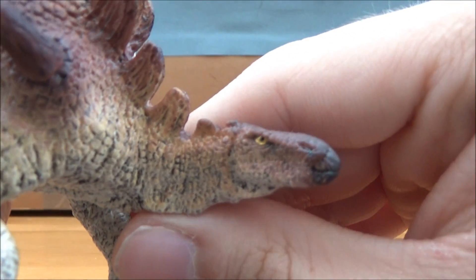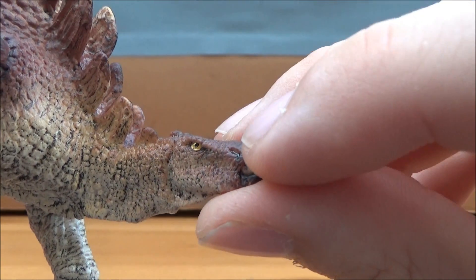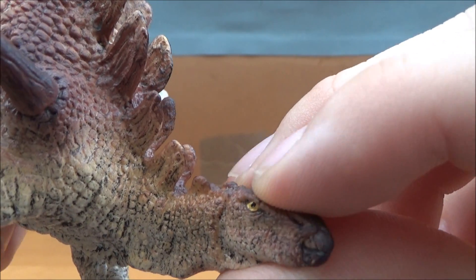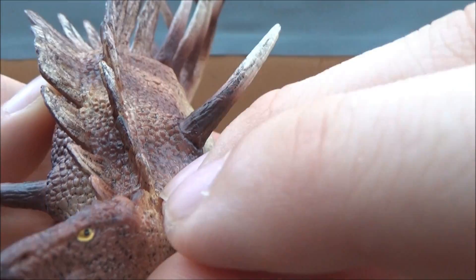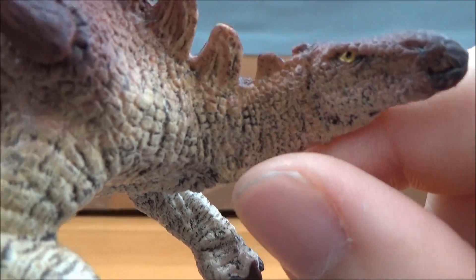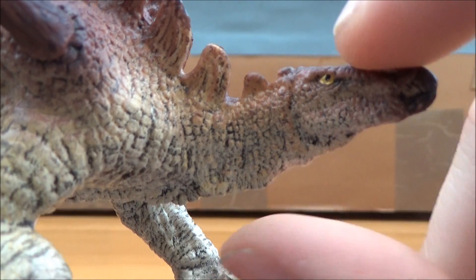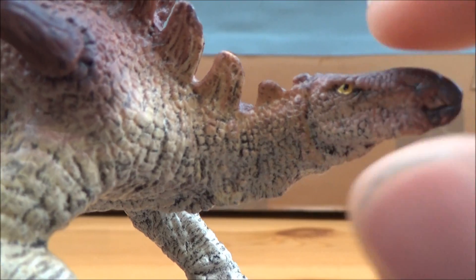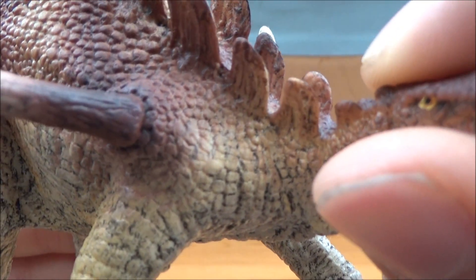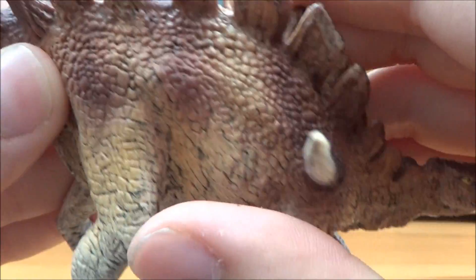First up, let's look at the head sculpt. They've given it a very nice head sculpt — the nostril is clearly there, the eye and beak are nicely done as well. I love all the scale detail around there. They've given it a bit of a wattle underneath, and you can see the muscle and skin detail which looks really nice — some lovely scale detail.